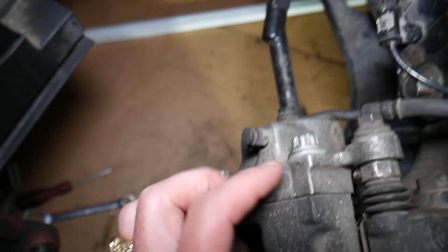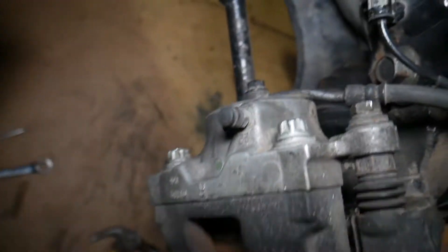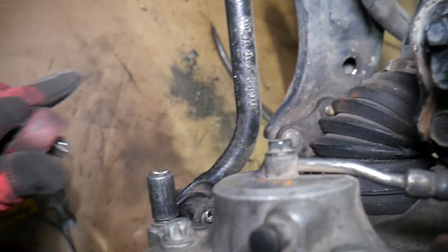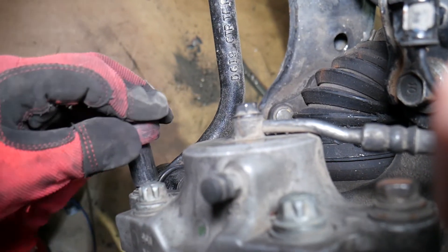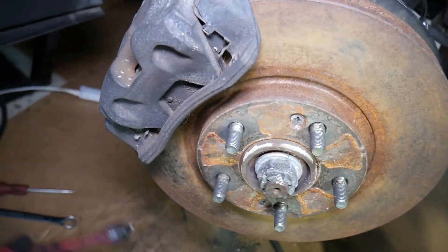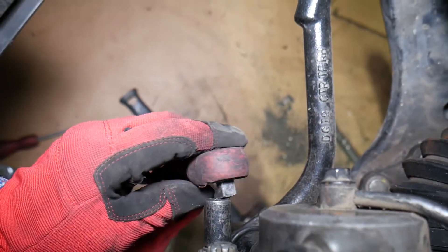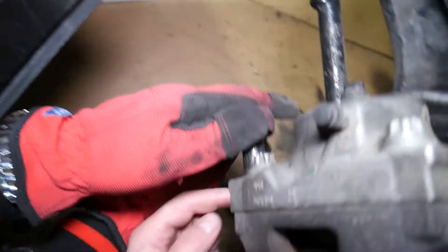Once you remove the wheel, you'll see the brake caliper with two guide bolts where the caliper moves and glides. Whoever replaced them last time used a wrench and messed up the heads, so we need to hammer the socket in because it doesn't fit correctly. It's very important to use sockets and not just wrenches because you can severely damage your brakes. The guide bolt is 17 millimeter. We'll share the torque specs with you as we go, so stay with us.